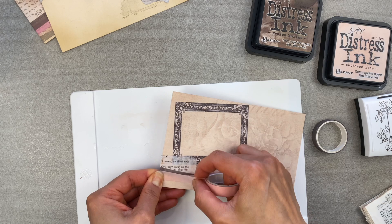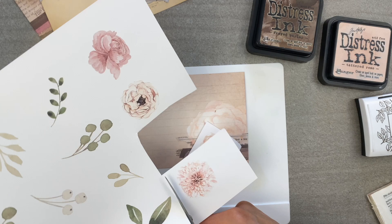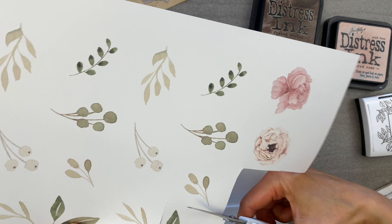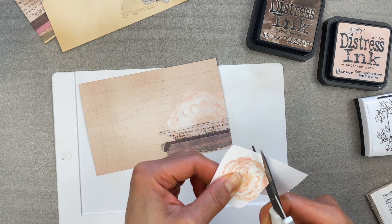Then I follow it up with visual clusters. Here I used the ephemera from the paper line to achieve this. I just fussy cut it, but if you find that the background is too white, then you can always just distress ink it and it kind of helps it blend right into the rest of the page.